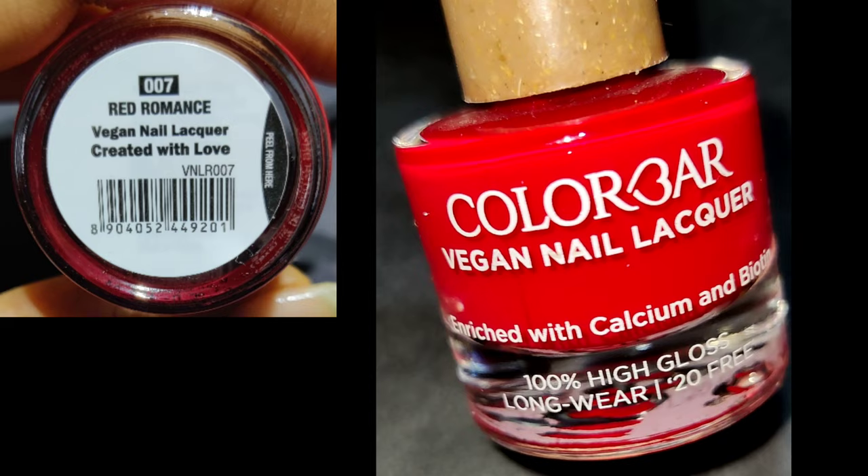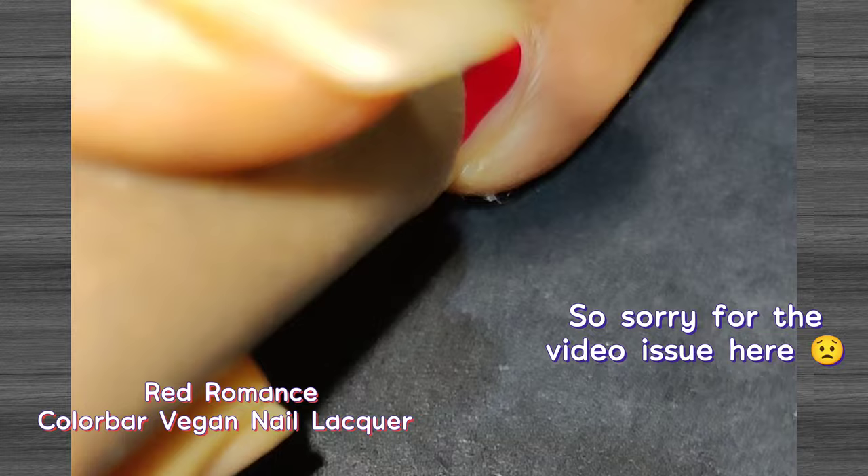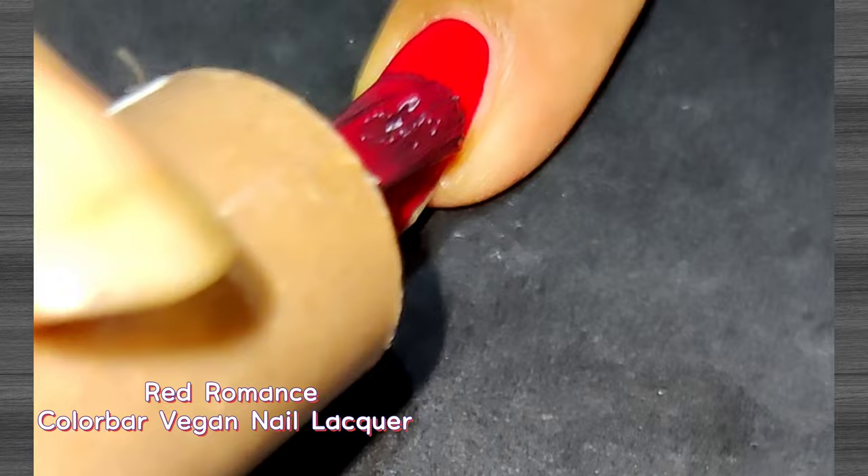Next up is a classic red shade called Red Romance — perfect for a romantic date. The formula is good and it's quite opaque on the first coat, but it stands out nicely with a second coat. It's a self-leveling polish, so it settles on your nail very nicely. Even though pastels are in trend, everyone should have at least one red polish, making this a must-have shade.